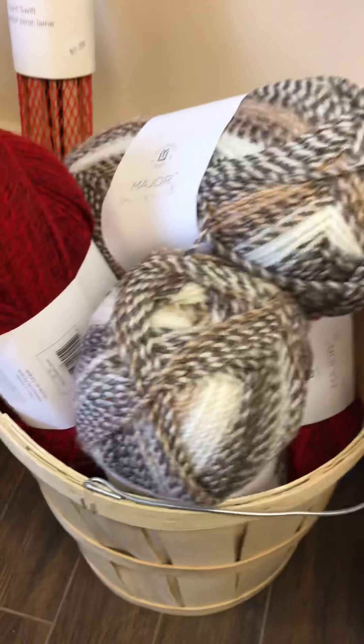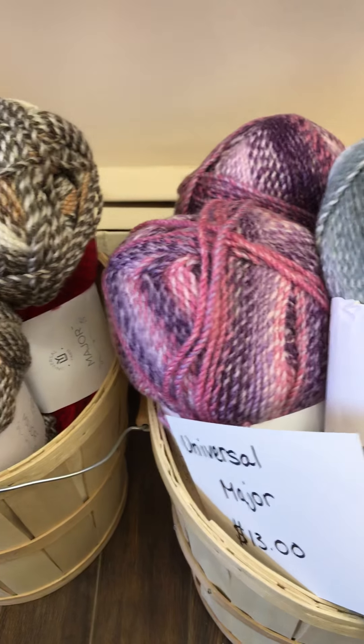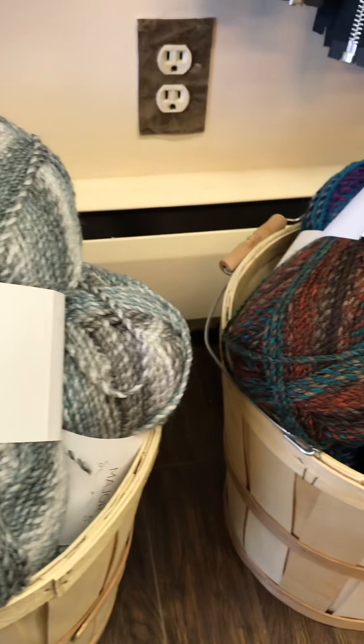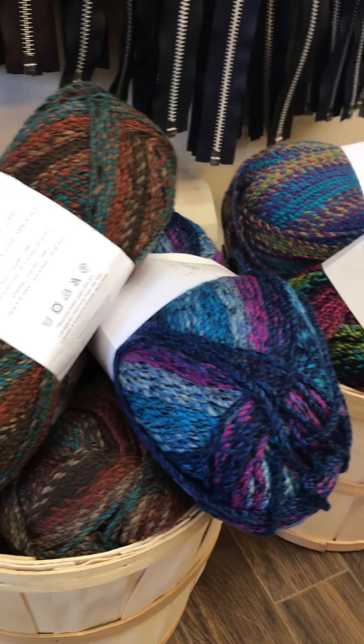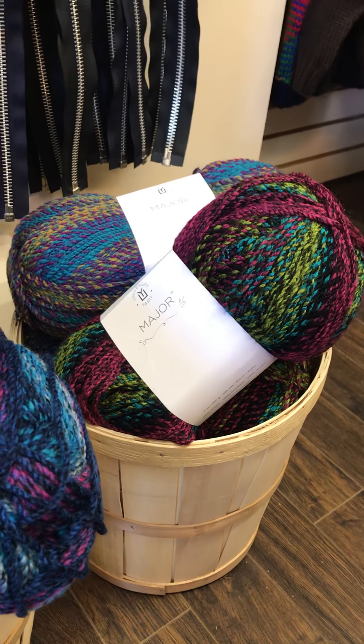$13 a ball and we do have some really pretty colorways here. I'll just show you. Nice, eh? Yeah, Universal Major.